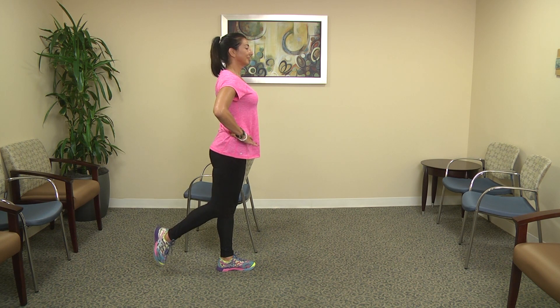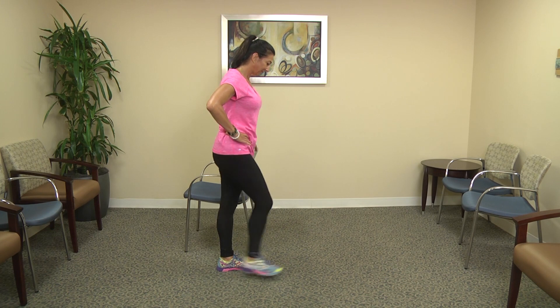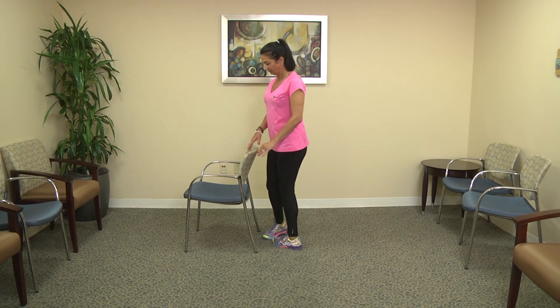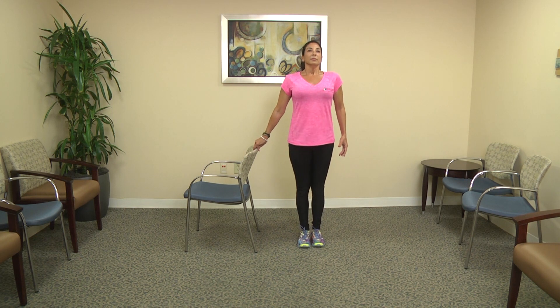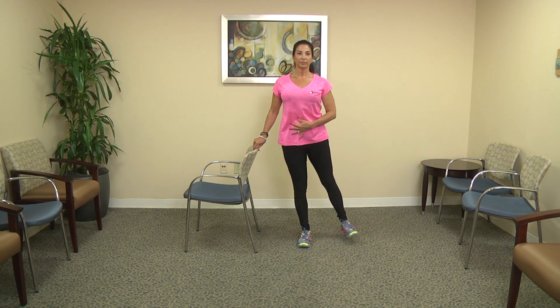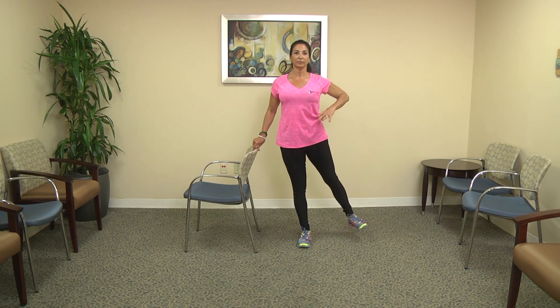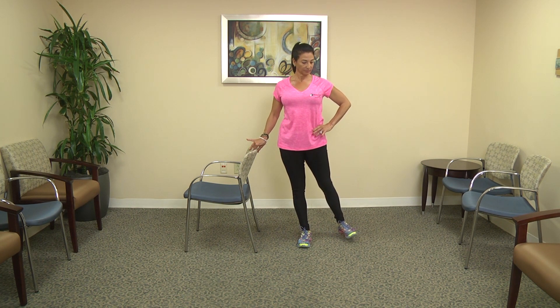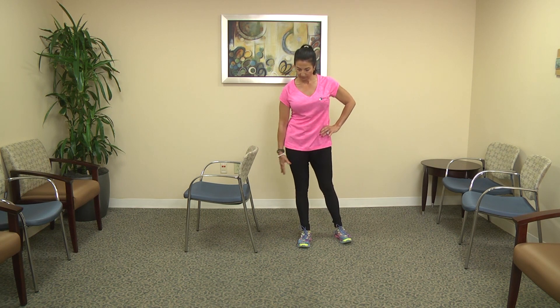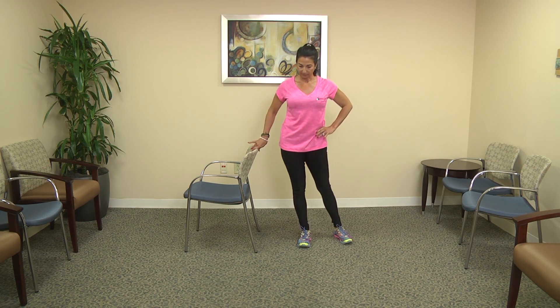From here you're going to work your outer thigh — your abductors. Get yourself set and stand on your supporting leg, the right leg. You're going to lengthen the left leg away from you, trying not to lean on that right leg. This is especially challenging because that left leg is going out to the side.